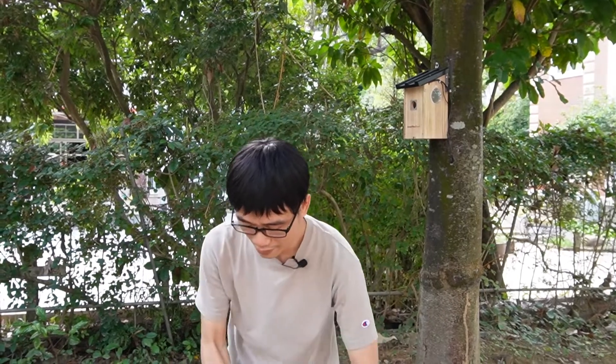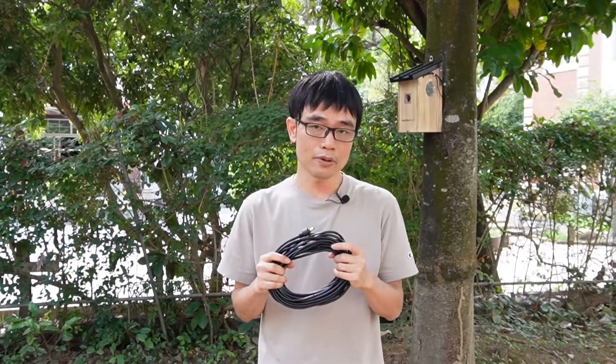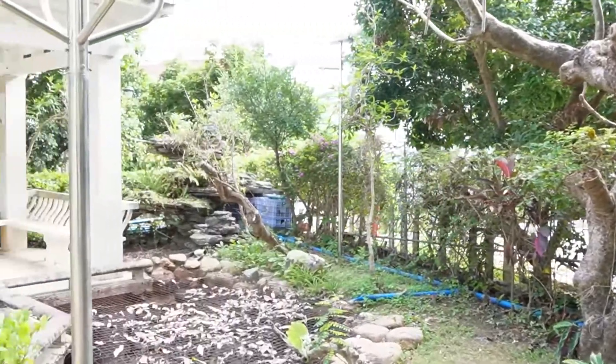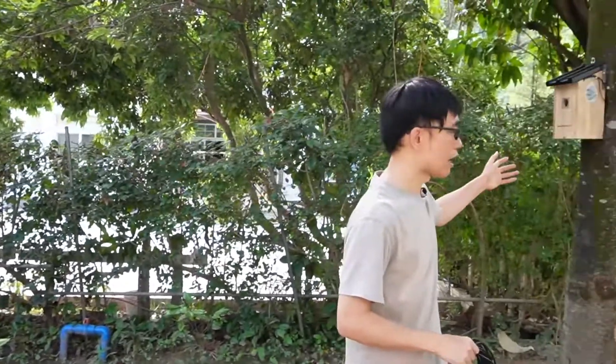But in my case I really don't want to recharge the battery every week. So I'm going to use this 10-meter extension cable to connect the power to the AC outlet outside. We do have an AC outlet in there. So I'm going to wire the cable from the birdhouse to the AC outlet. Now let's get started.